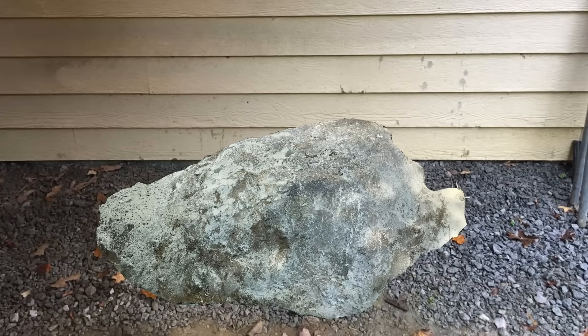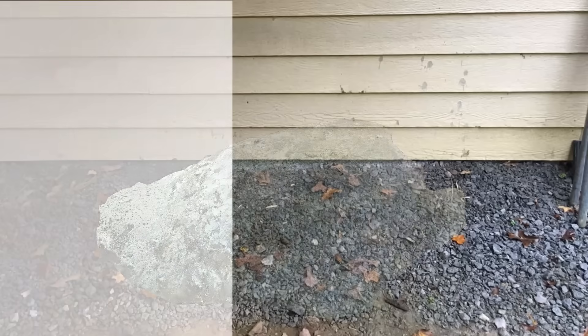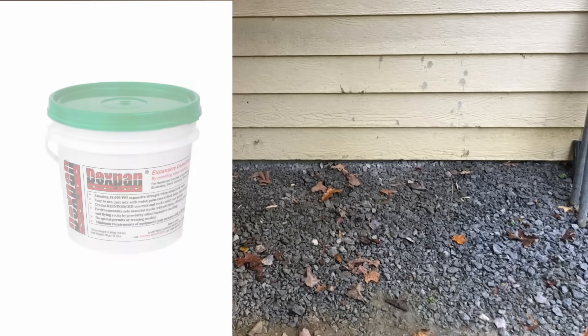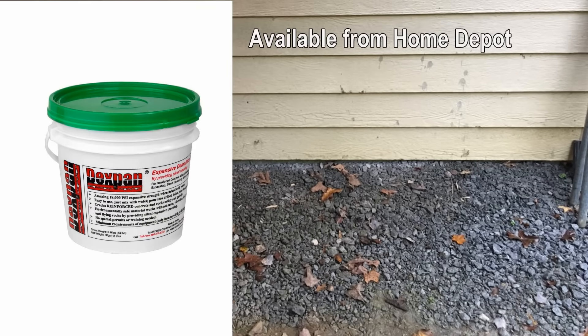This rock had to go, but it was too big to be dug out without risking damage to the garage foundation, and dynamite was not an option. Thank goodness there's such a thing as expansive demolition grout. I chose Dexpan because I could order it through Home Depot in a small 11-pound container — just enough for my project — at around $40 per container.